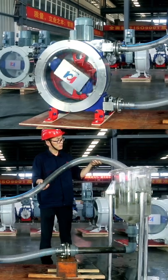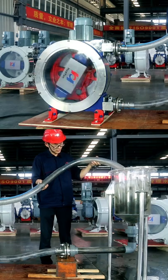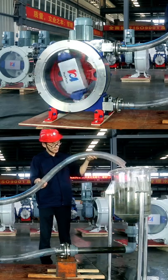Huayun peristaltic hose pump is a kind of positive displacement pump that is very suitable for conveying various materials containing long fibers or impurities.